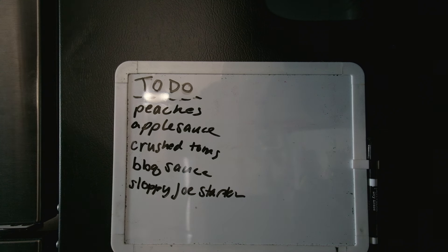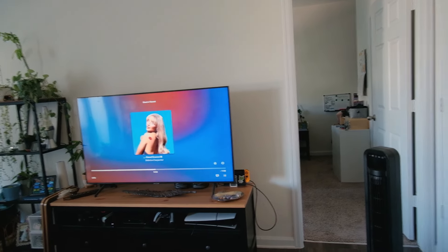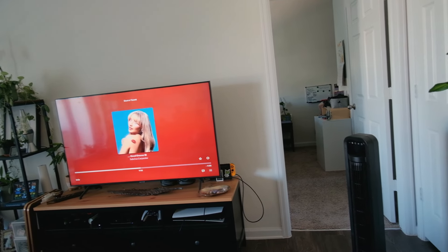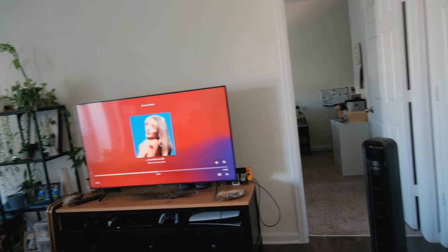Let's get started on these peaches. I'm going to throw on my pop music and just bust it out. I'm so sorry that you can't also listen to some pop music with me, but I will try to play some good jams for you.